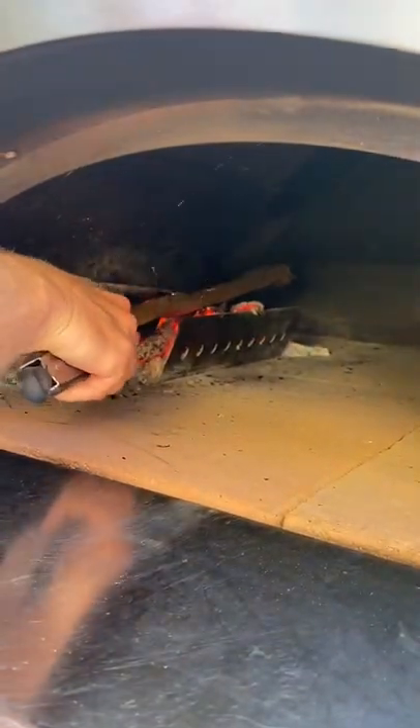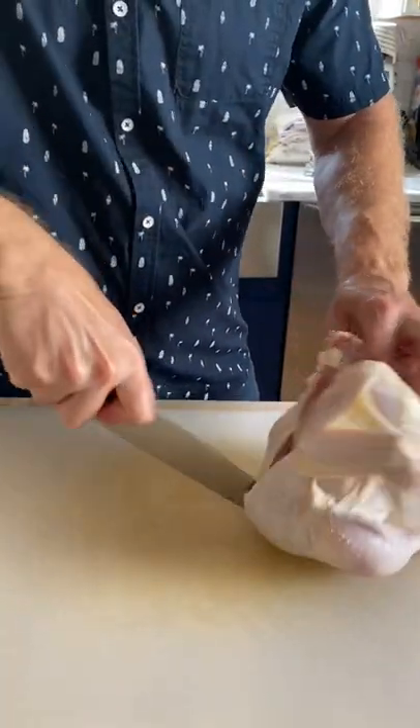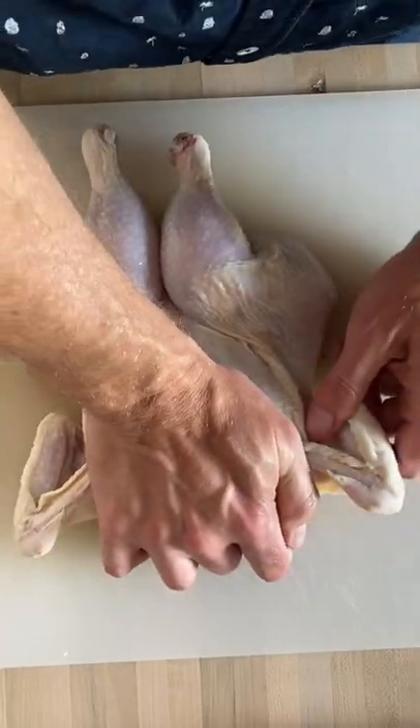First, let's fire up our Fontana Forney to a steady 500 degrees. Next, using either a sharp knife or poultry shears, spatchcock the chicken by removing the spine and pressing it flat.